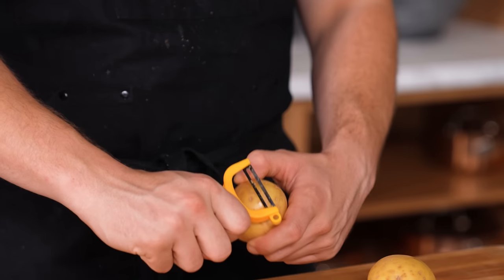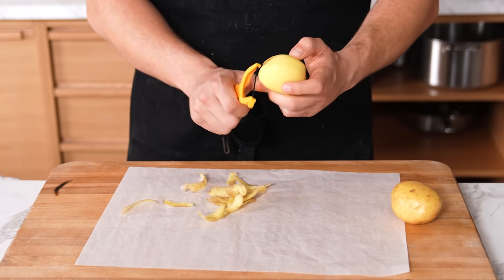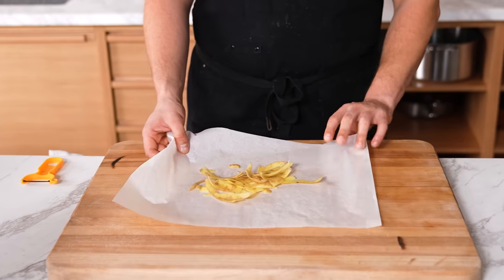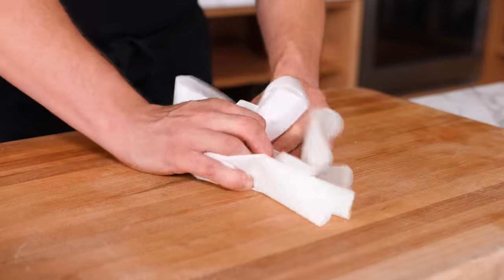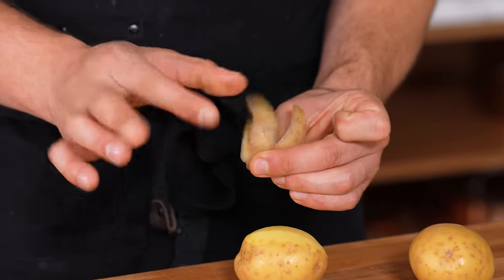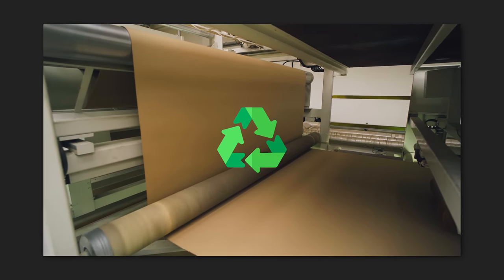Parchment paper cleanup. When you're peeling a lot of potatoes or anything else, do it over a single sheet of parchment paper. Let all the peels fall onto the parchment, then gather it up and toss in the trash. A five-minute cleanup becomes a ten-second cleanup. You can use compostable parchment paper, or reuse it for other things as essentially a garbage bag.